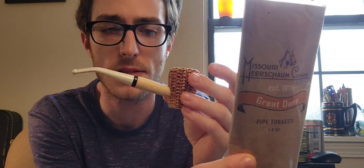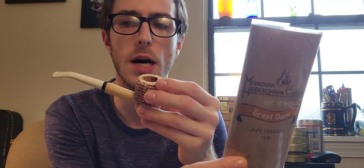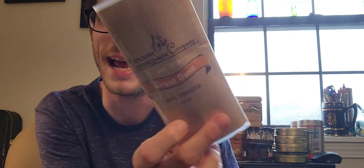How's it going pipe smoking community? I'm the Piper and today I'm going to be talking about Missouri Meerschaum's Great Dane Pipe Tobacco. This is a tobacco that came with a pipe — Missouri Meerschaum. It's kind of like a holiday set: a six millimeter filter corncob pipe with a nice white tip on the end, a mouthpiece. And I didn't know it actually came with this, so I'm excited to try it out.